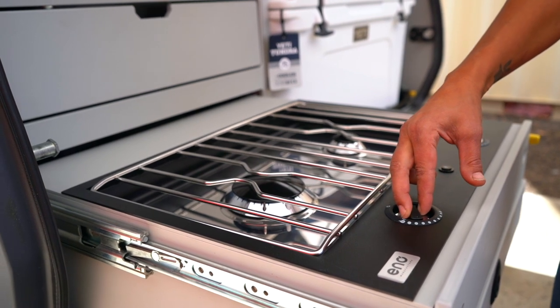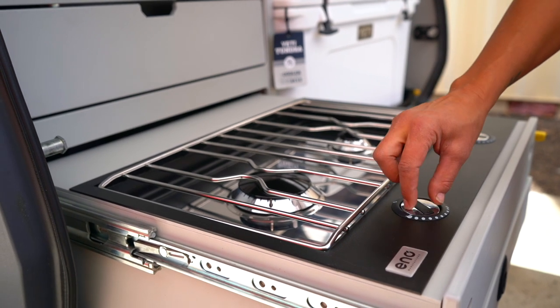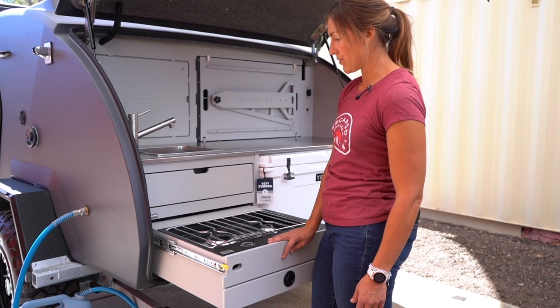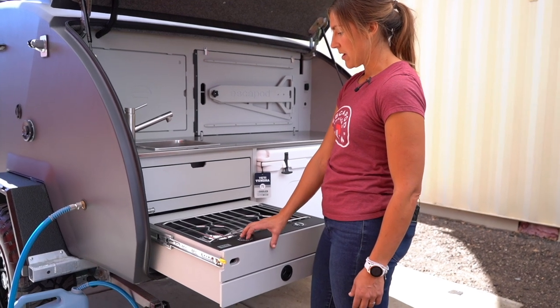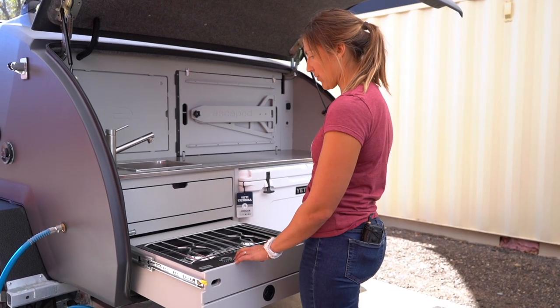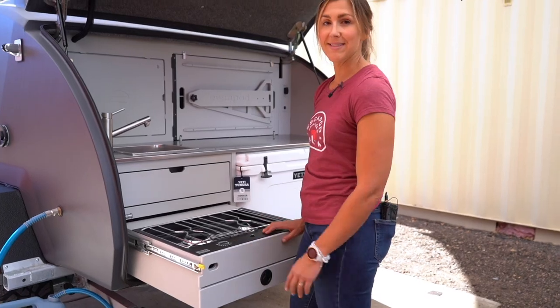From there, you can twist this dial to any setting — down super low or up high. This is a 7500 BTU burner, so everything cooks pretty quickly — boil water in an efficient amount of time while you're out on the road. And then the same thing applies for the smaller burner on this side.